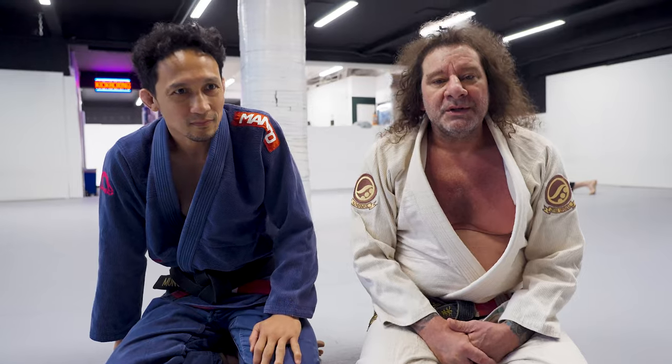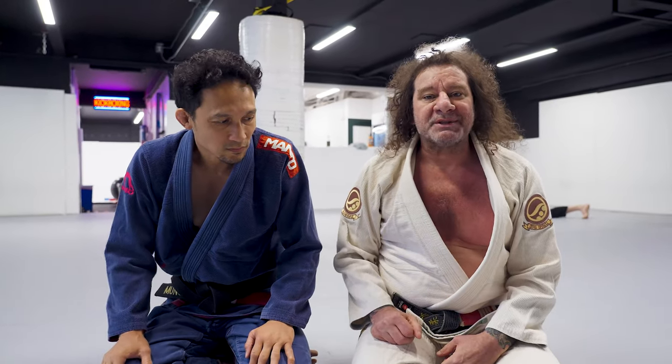Hi, I'm Kudosian, and this is your move of the week. I'm here with Moody, and today we're going over a loop choke from side control.